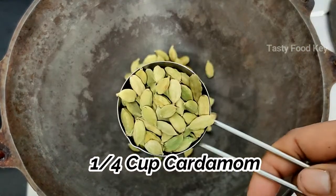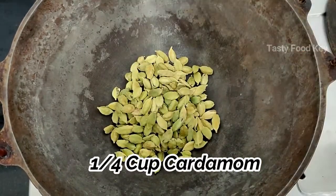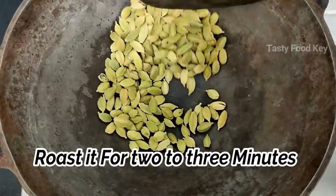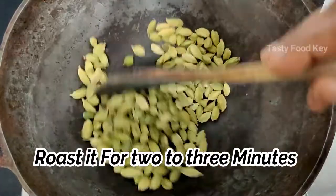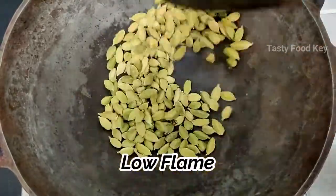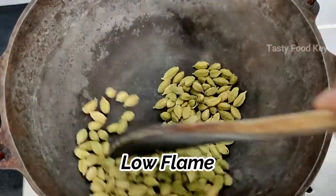Whip your hair, then add a little more to the edge. Add a little bit of the pan.